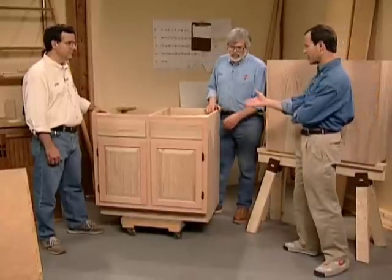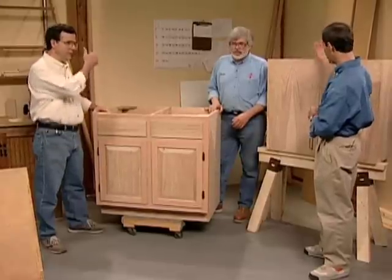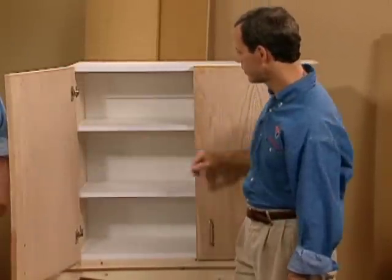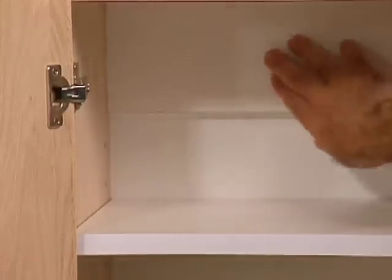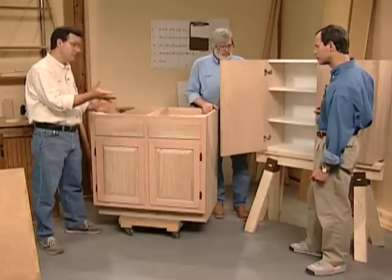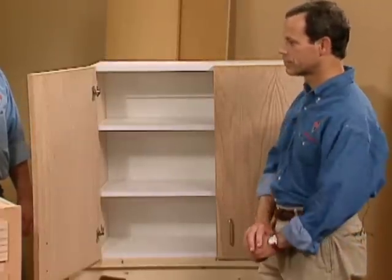There are two different styles of cabinets here: a face frame cabinet and a European-style cabinet. The Euro-style cabinet is also designed for wall hanging. It could be in a kitchen or a game room. It has a nailer strip up at the top, and the entire cabinet will hang from that. It's not really suitable to sit on the floor because it doesn't have a base — one could have been added. And the top is unfinished because it's designed to be above eye level.